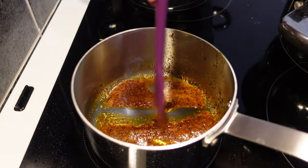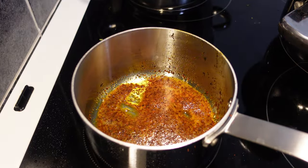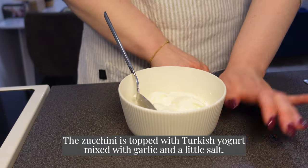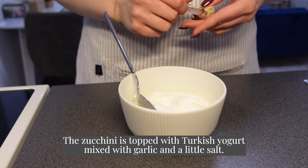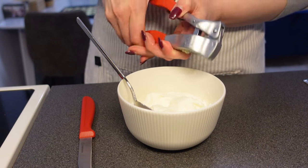64g of bread, 4g of honey, 5g of honey, 15g of honey, 16g of water.